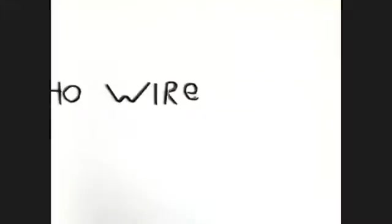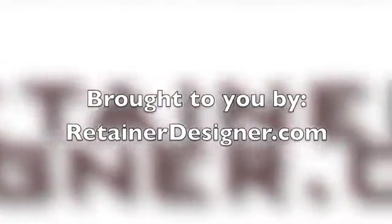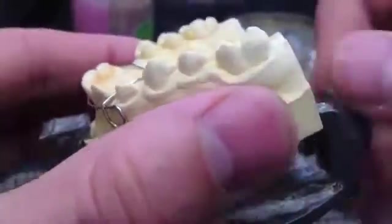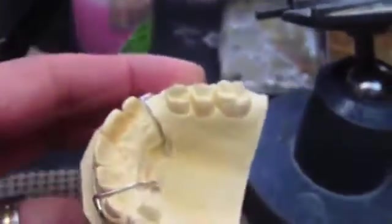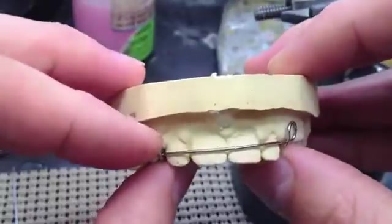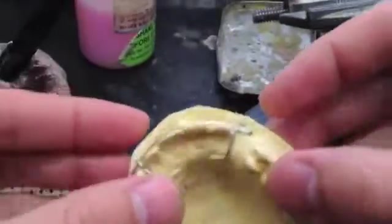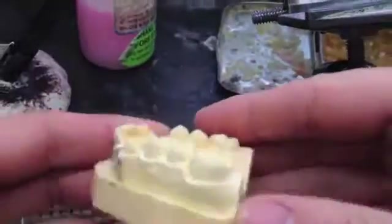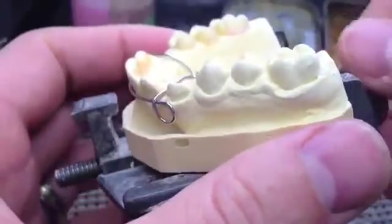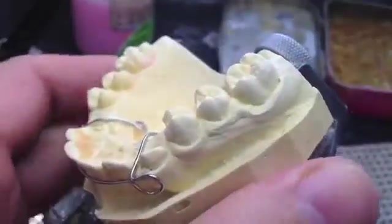I was doing an Adams clasp that day, so I thought I'll do one. What I probably should have included was my pre-formed Adams clasp. But here we have a Pedo Hawley — it's what we call a Pedo Hawley. It's got these reverse loop labial bow, mainly used for young kids who don't have their canines in yet. This allows canines to erupt, and you can use those reverse loops to control the canines. But it's also a good chance to use Adams clasps.